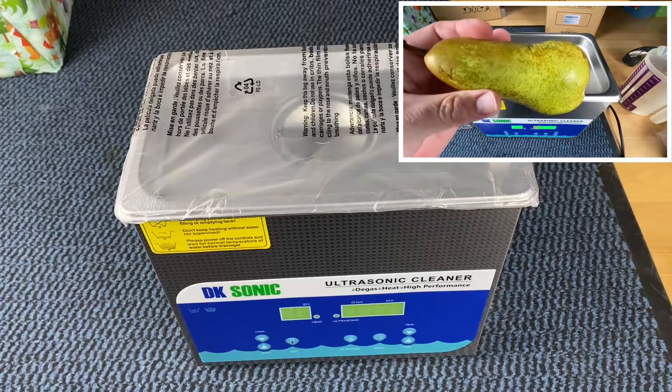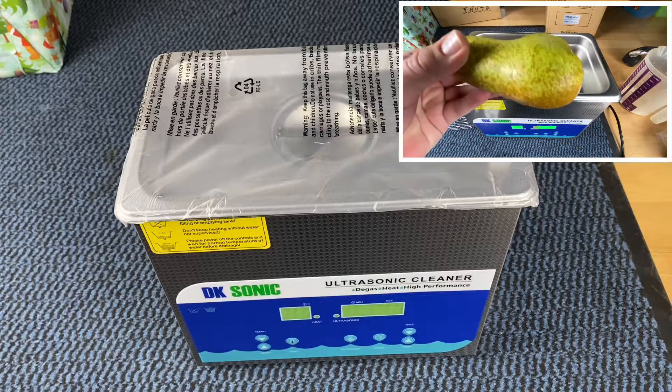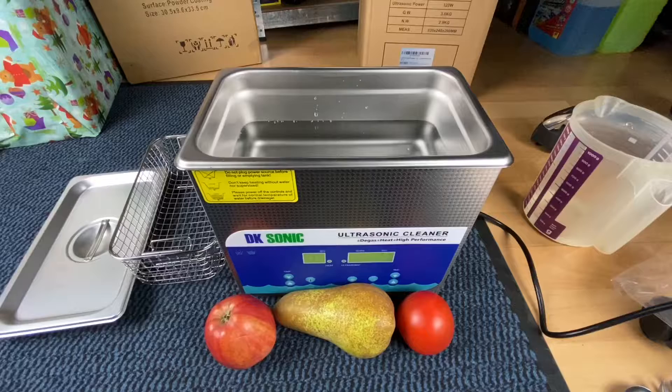DK Sonic is one of the most popular and cost-effective brands of ultrasonic cleaners in the world. All products are manufactured with advanced high-efficiency ultrasonic transducers, self-developed high-performance stable ultrasonic generators, and other best-quality raw materials. All products have passed CE, FCC, RoHS, and other related certificates.